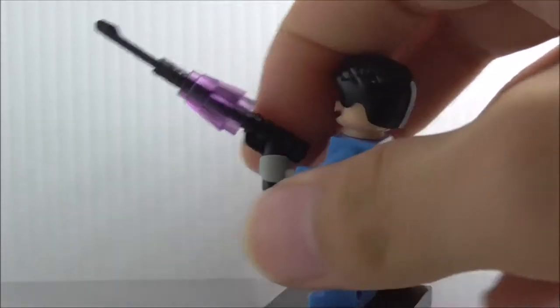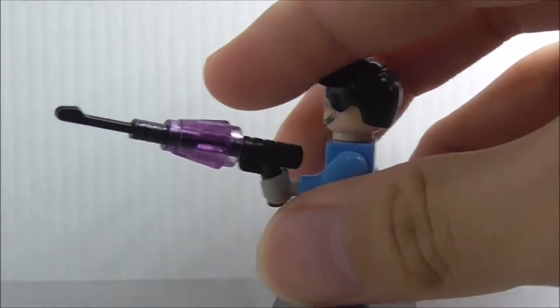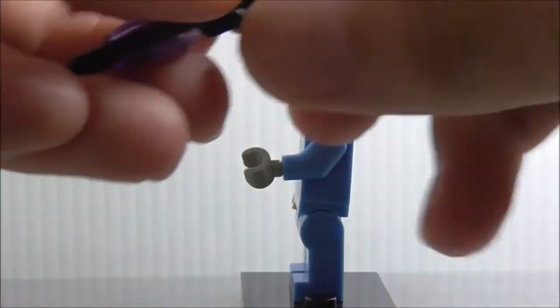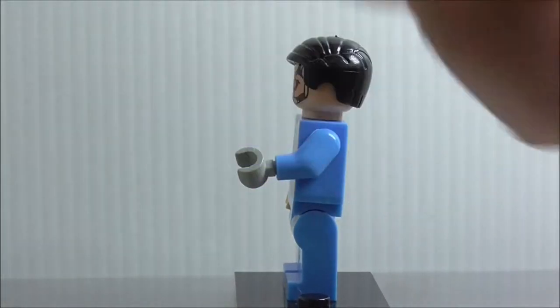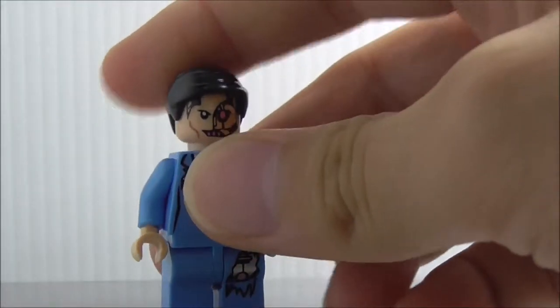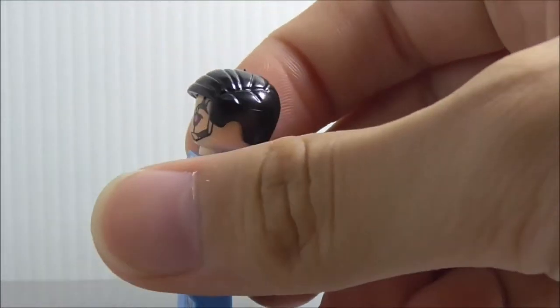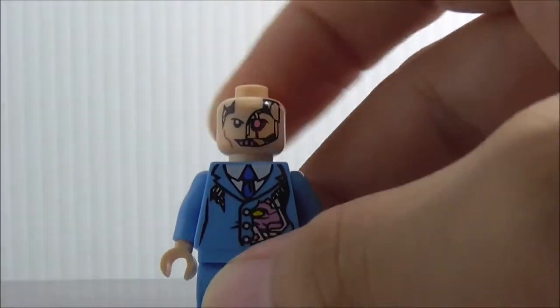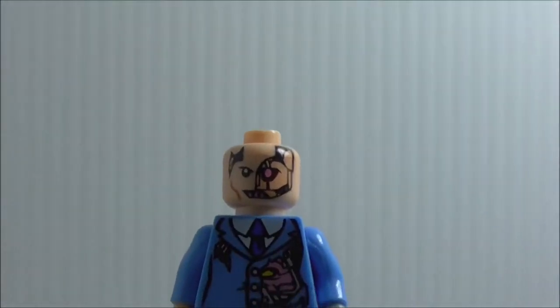This is Crank right here. You can see he comes with his blaster — I'm not sure what it's called since I don't watch the Ninja Turtles cartoon. He does have a very nice hair piece here, and removing that you can see his kind of cyborg face.